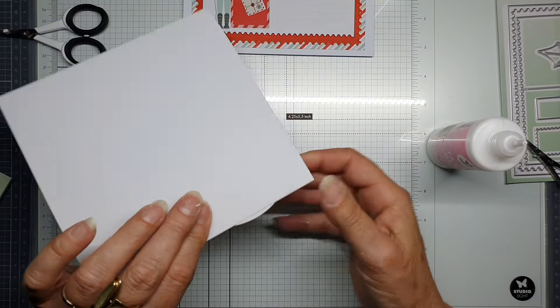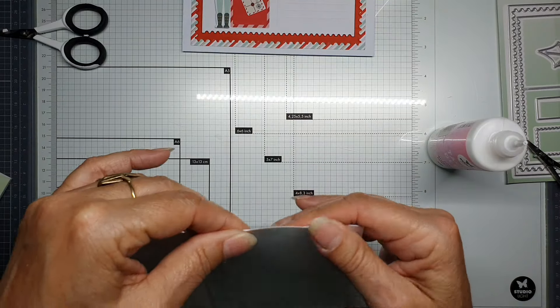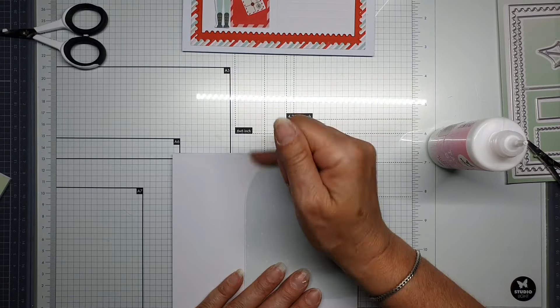Now it's not totally aligned — but then I have a card that opens and closes.